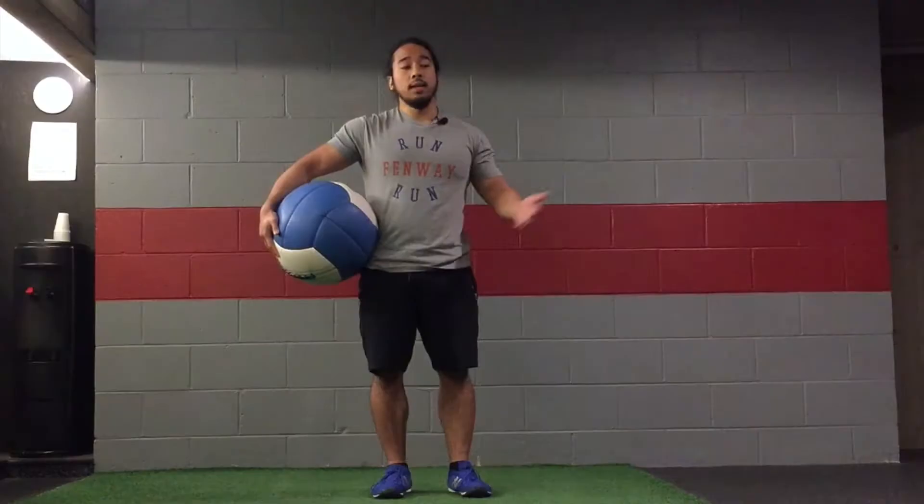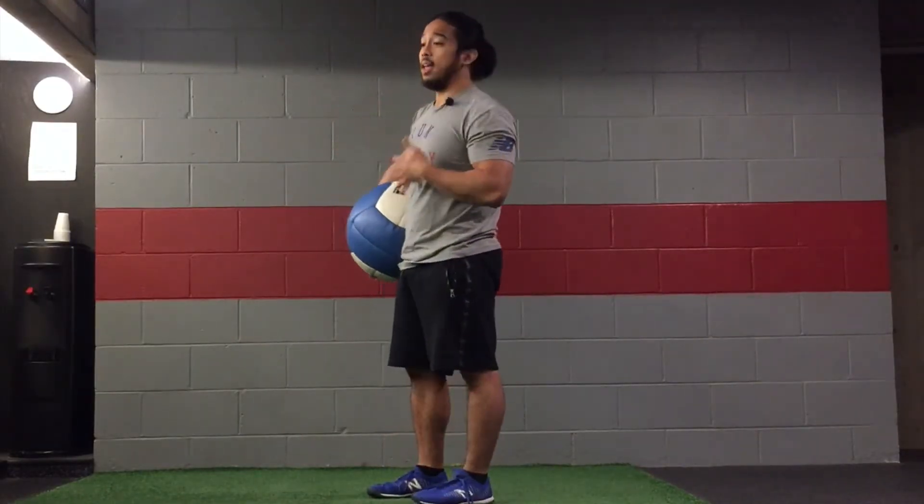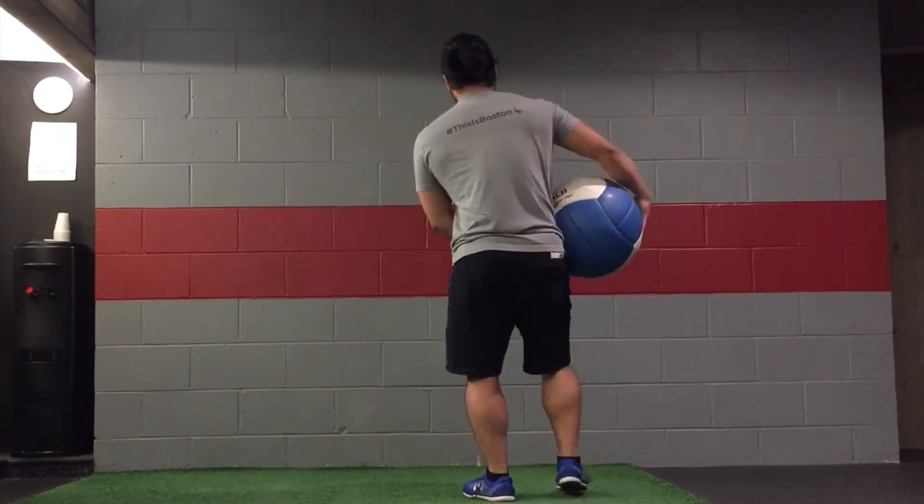This next exercise involves having a med ball and a wall that you can throw against, or some type of fence or something that you won't break. So we're going to do a lateral lunge, going left and then going right, but while we're in the bottom position of that lateral lunge, we're going to go ahead and press towards the wall.